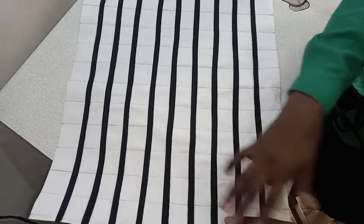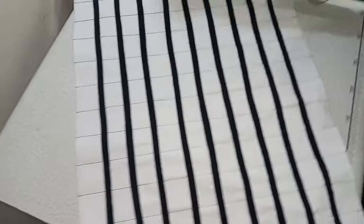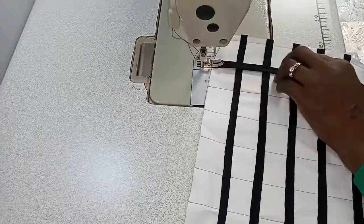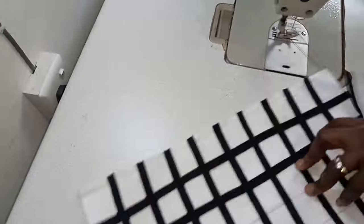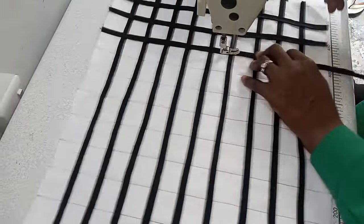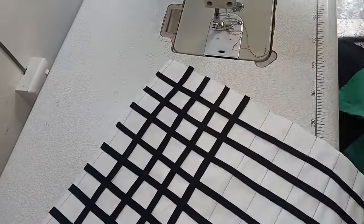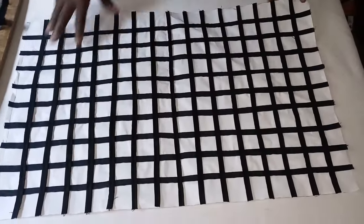Now you can see that we have placed our stripes horizontally. The next thing to do is to begin to place the vertical ones. Now we have successfully created our basket box.